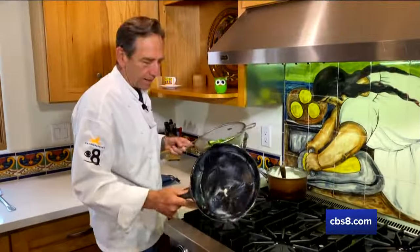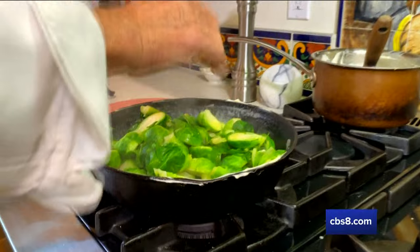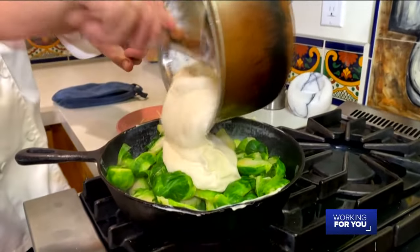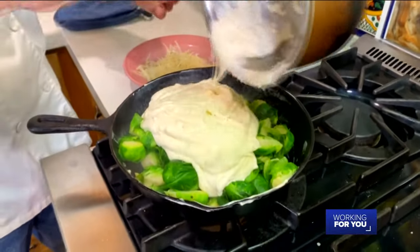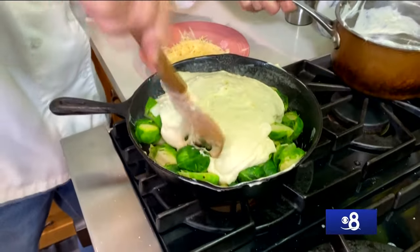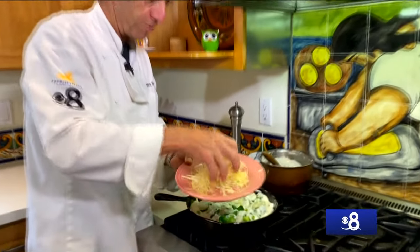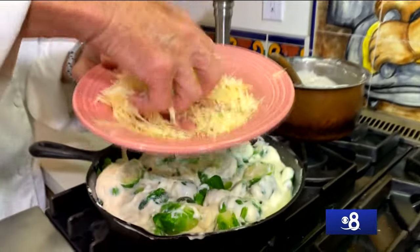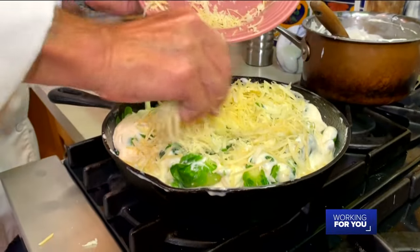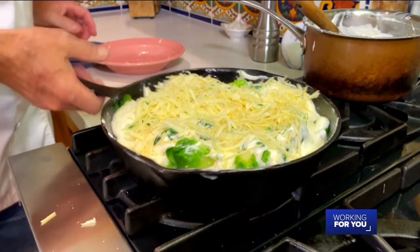I've lightly buttered the skillet. I'm just going to put the Brussels sprouts straight in there, leaves and all, and then take this wonderful sauce and fold it into the Brussels sprouts. Just fold it in — doesn't have to be fancy or perfect, we just want to get everything layered in together. Then I'm going to take this Swiss cheese and Parmesan cheese that I held back, sprinkle that over the top, and this is going to go in the oven for about another half hour so those Brussels sprouts are tender and the cheese melts over the top.